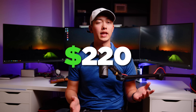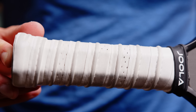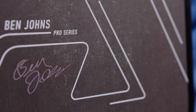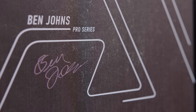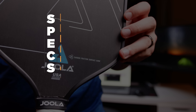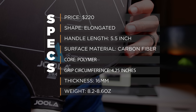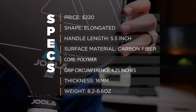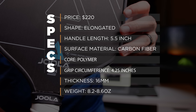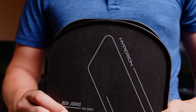For the specs of this paddle, it comes in at $220 and we are looking at an elongated face with a curved top which Yola is calling the Aero Edge, a 5.5 inch handle, a carbon fiber face that they are calling the carbon friction surface — hence the CFS in the name — polymer core, 4.25 inch grip circumference, and a 16mm paddle thickness. Overall, these specs are very similar to the Carbon 1 paddle.